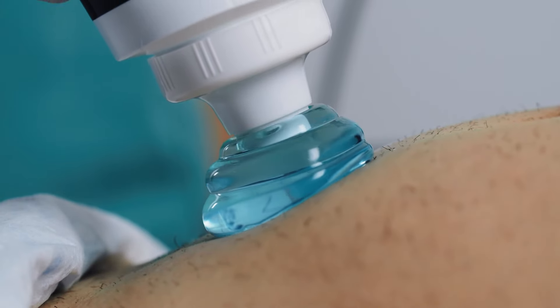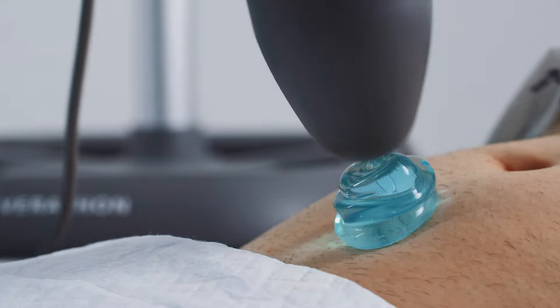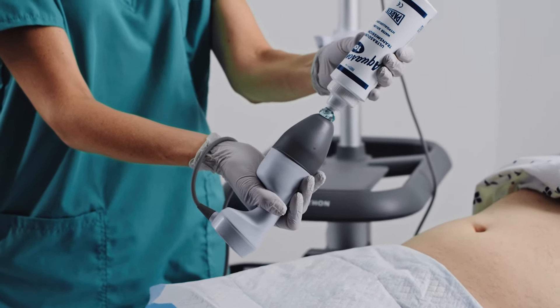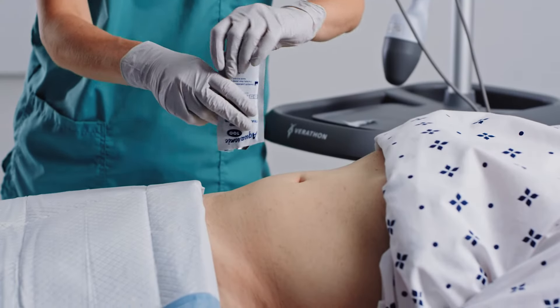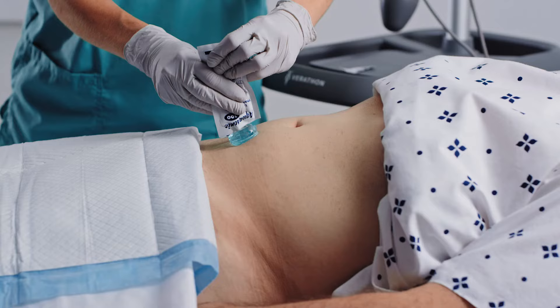Ultrasound waves have a difficult time traveling through air. With medical devices, a thick ultrasound gel is used to reduce air gaps between the patient's skin and the ultrasound probe. It is important to use an ample amount of gel between the skin and the probe tip. Apply gel to the probe tip or abdomen. A single-use, 20-gram packet provides ample gel for use with most patients.